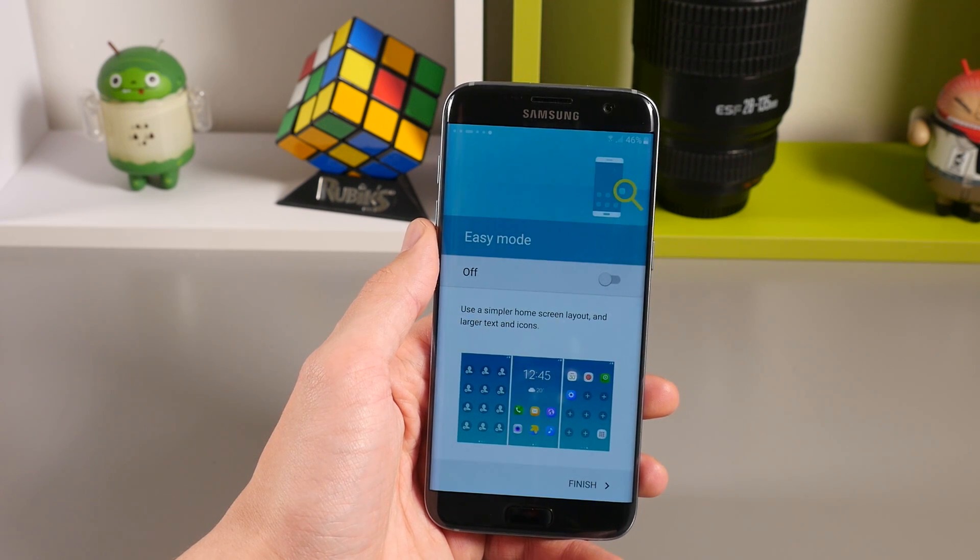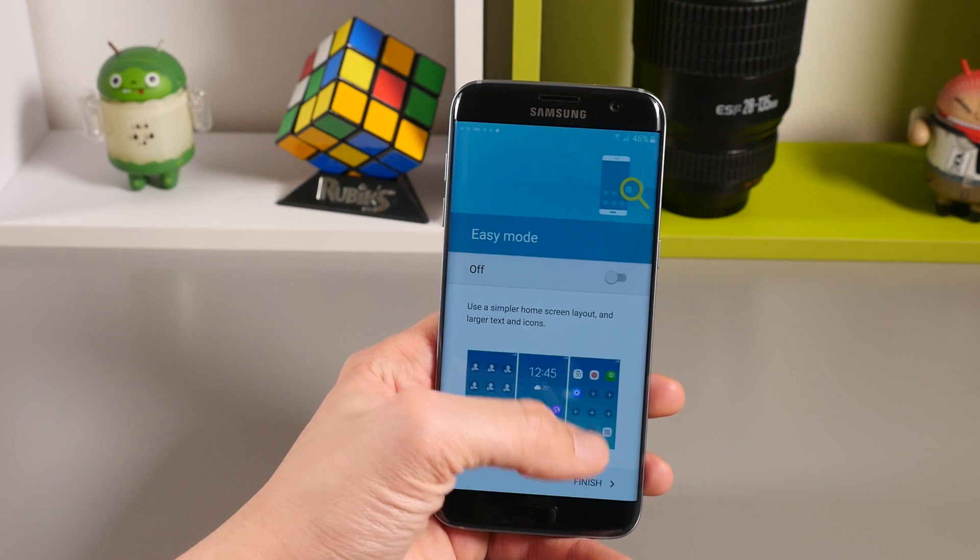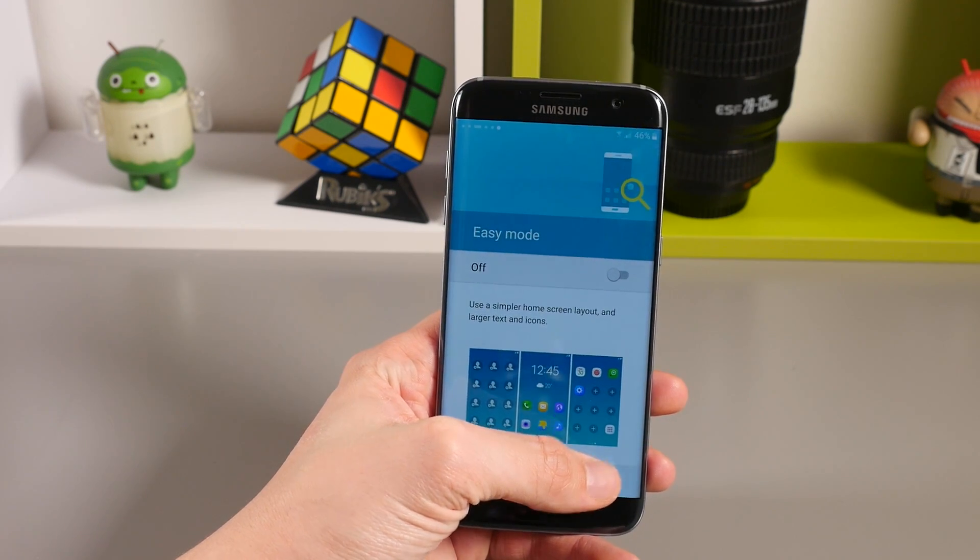The last step is whether or not you want to use easy mode on the handset. Your Galaxy S7 and S7 Edge will now be up and running and ready to enjoy.